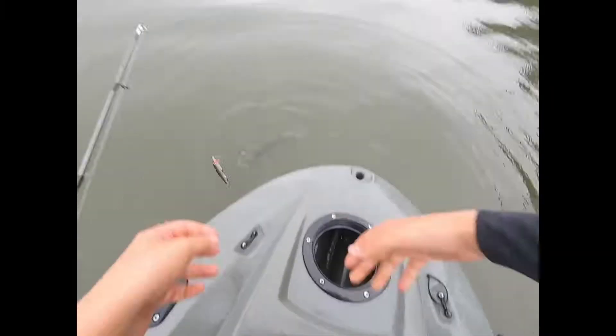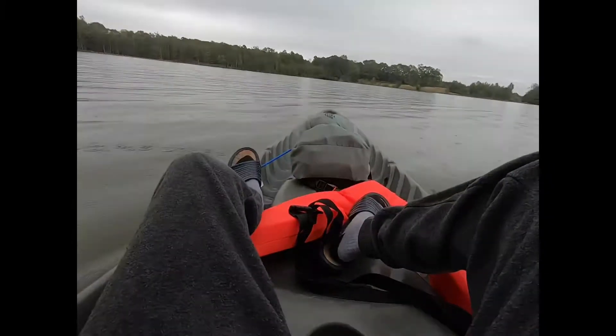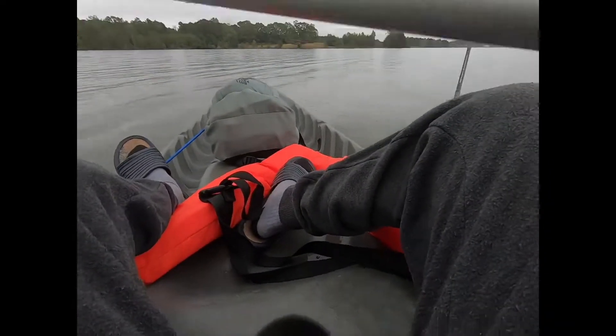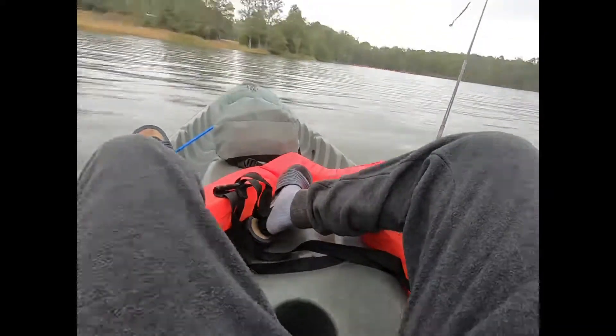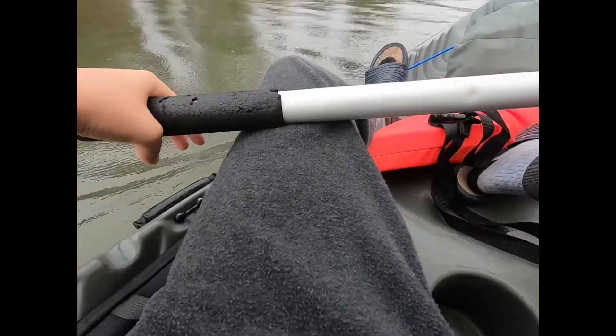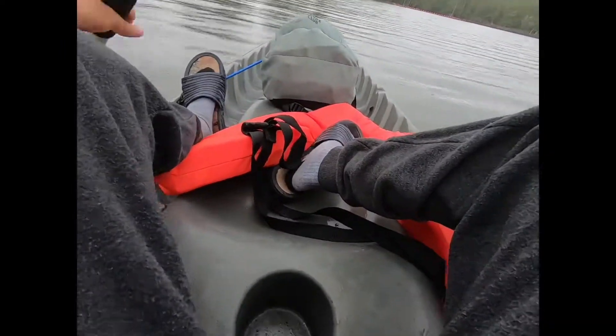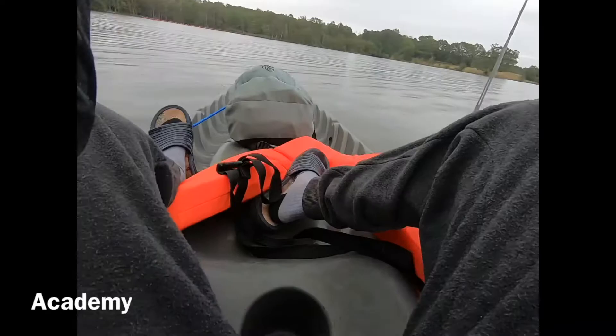I'm going to release this buddy. There we go. It looks really cool that we managed to catch that fish. I was just trolling that bait and out of nowhere that fish got it. Really cool — on the Walmart combo.